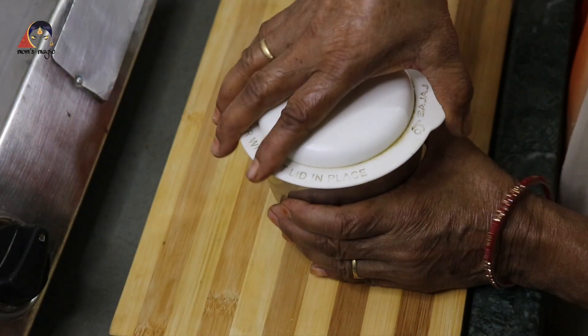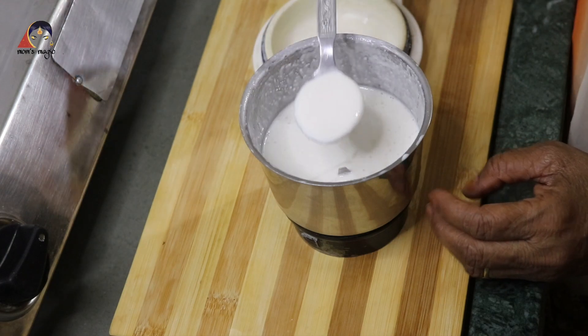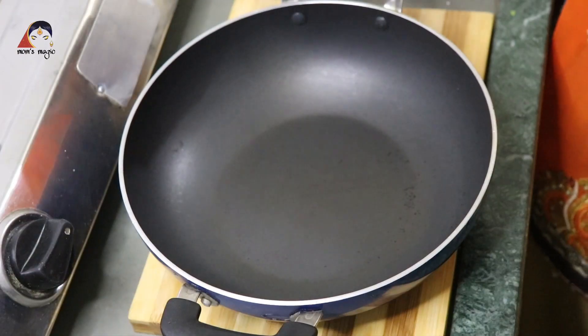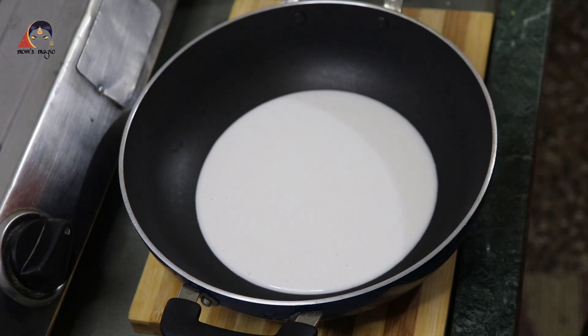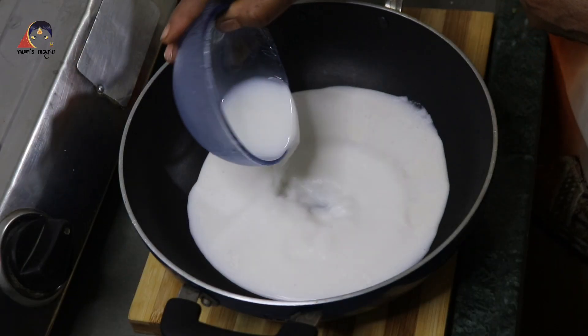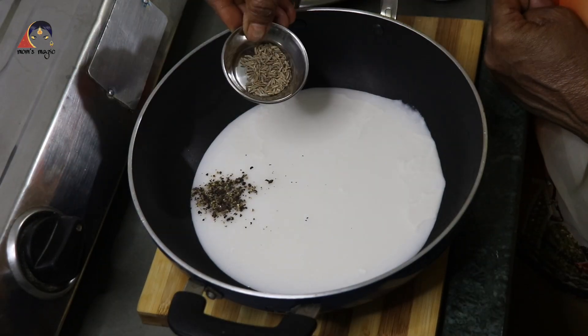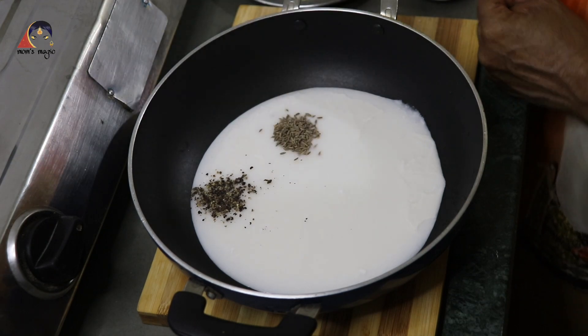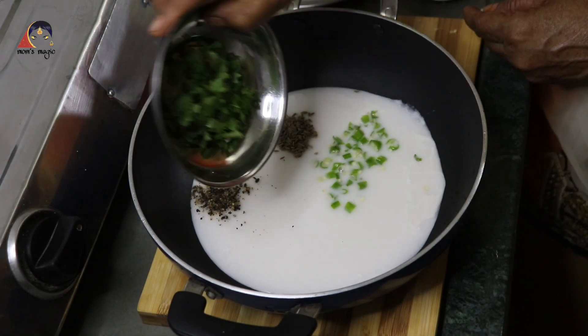You can see the water is ready. I am going to add the water. Then add a little water. I am adding one and two to the water.